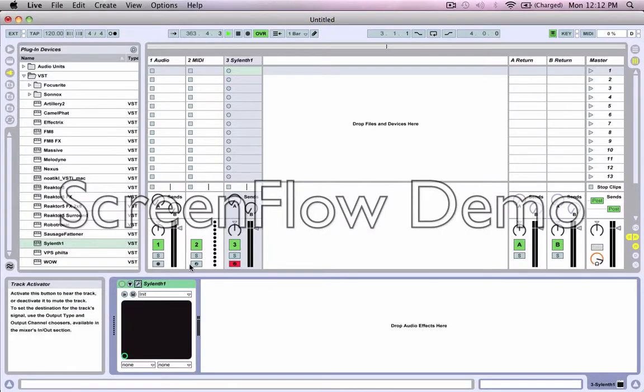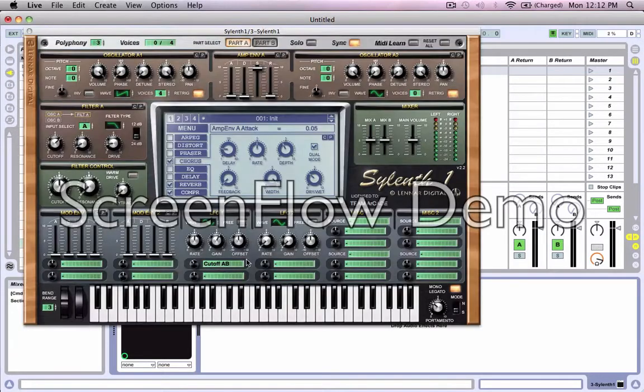Hey guys, today I'm going to be showing you how to make the Feed Me Pink Lady Lead synth. It's going to be using Silent One and I'm not going to use any external processing or other effects — just simply the plugin by itself. This is what it's going to sound like once you're done with the patch. I think it's pretty similar. It's really easy to make, it'll take you about two minutes. So let's get started.